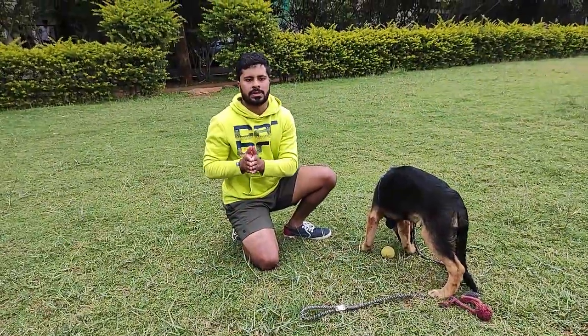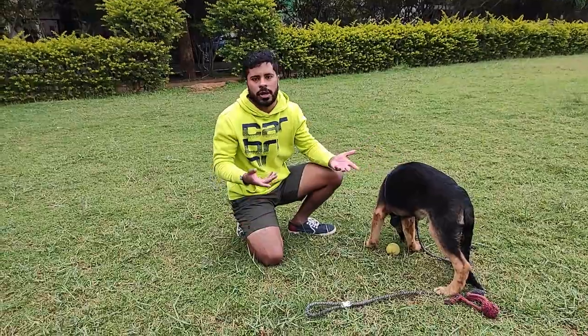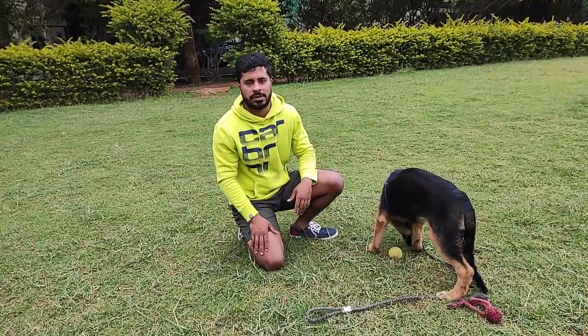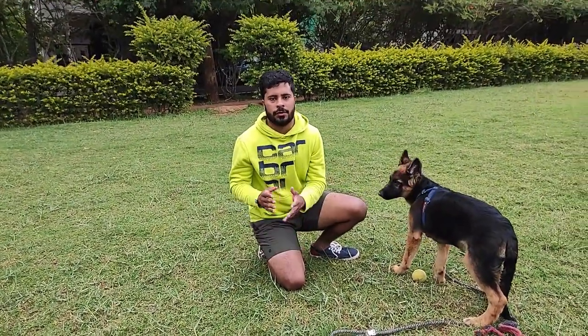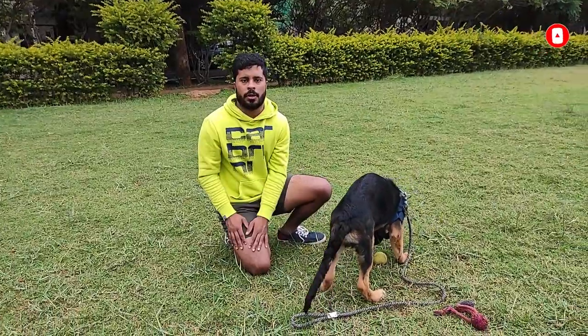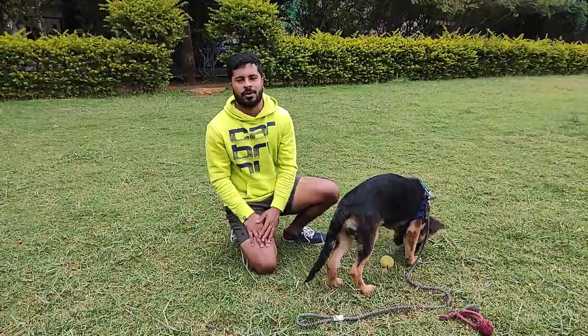That basically brings us to the end of today's video, and this is how you teach your dog to let go of something. Right after a perfect 'let go,' you can move on to teaching your dog a decent game of fetch, which I will be showing you in future videos. So stay tuned guys — please like, share, and subscribe to my channel, and let me know in the comments if you were able to teach your dog to let go. I'll catch you guys in the next video.